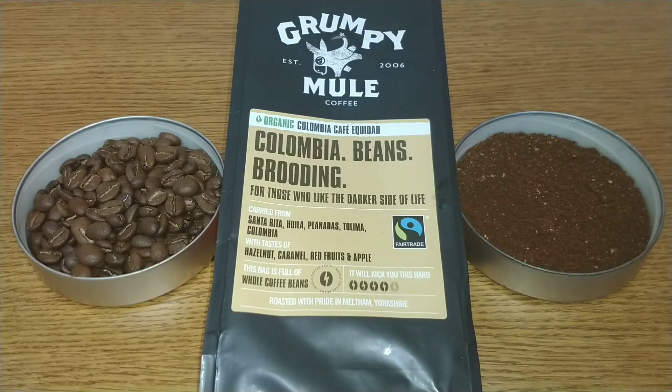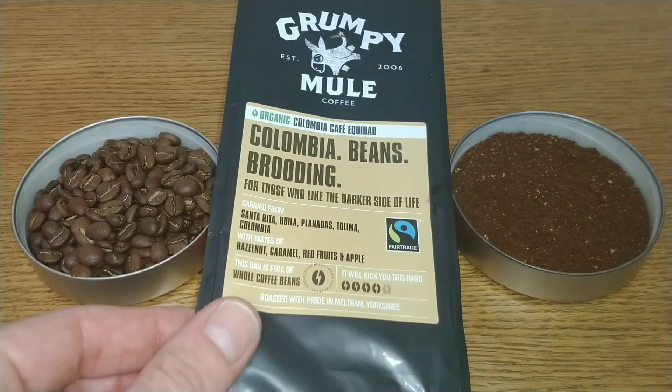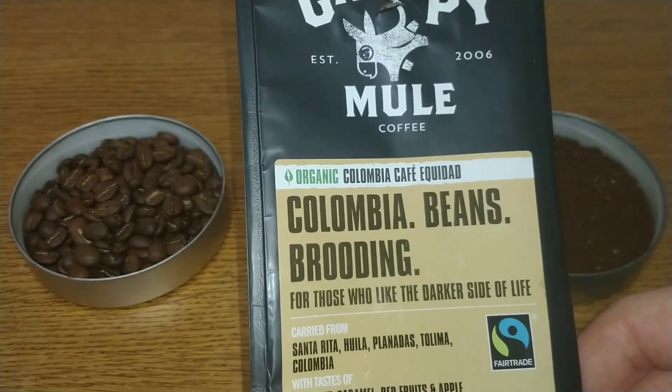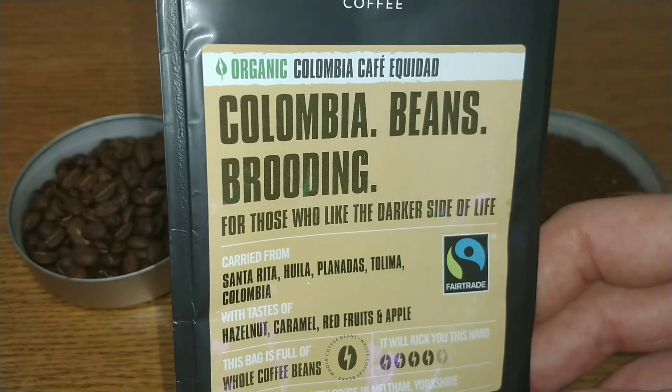Hello friends, this is DMC and this is my quick review of Grumpy Mule Columbia coffee beans. I picked this one up in Asda — I think I paid around three pound fifty for it, which is lower than when they first came out. They were more around the four pound fifty mark. I don't think it was on offer, but I'm sure I paid around about three pound fifty for this one. So let's take a look at the packet — Sage Organic Columbia Coffee.